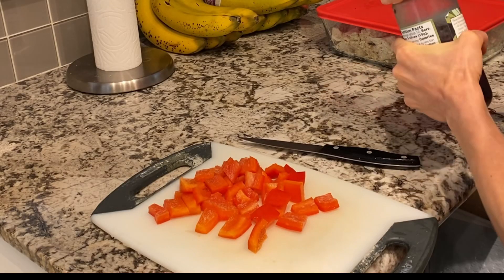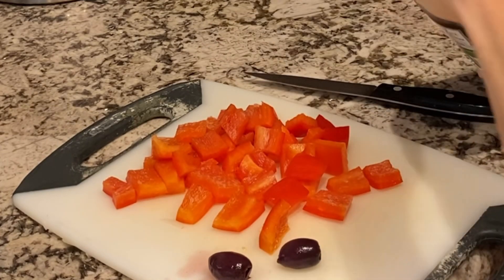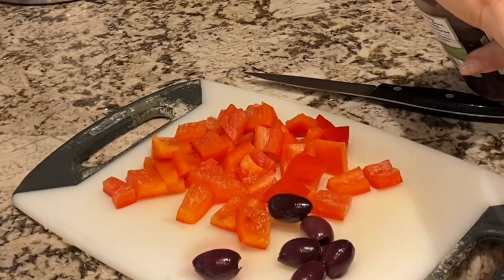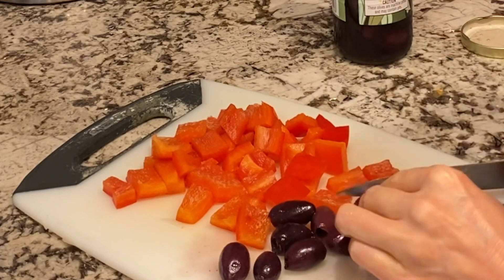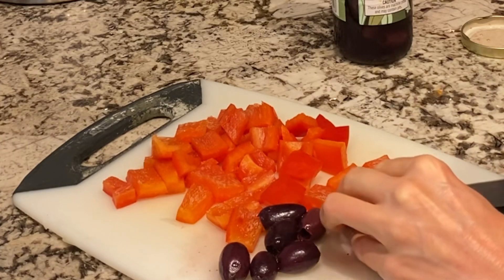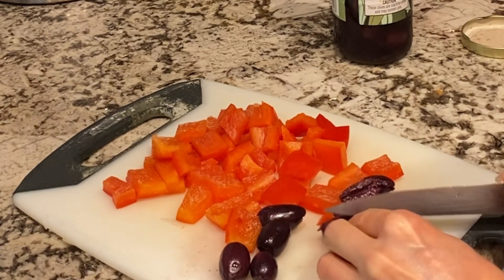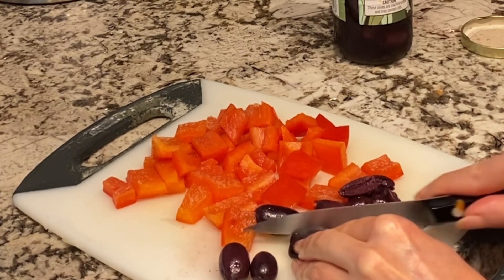I'm going to add some kalamata olives — I love these. The brininess, the saltiness, just a little bit of kick is so wonderful in an omelet. We're going to slice these in halves. Now olives are a high fat, salty food so we do want to limit them, but I can still enjoy them — just don't go overboard. I eat them, I just try not to eat too many.